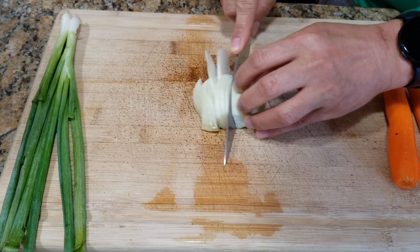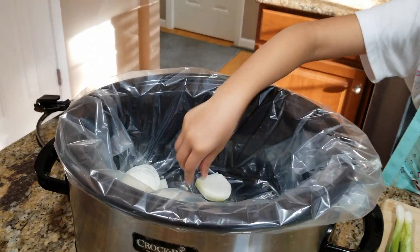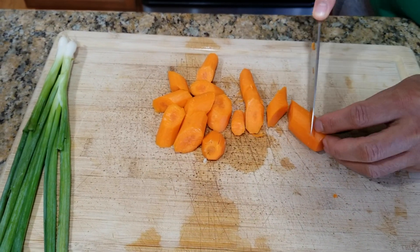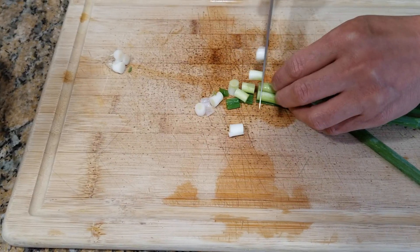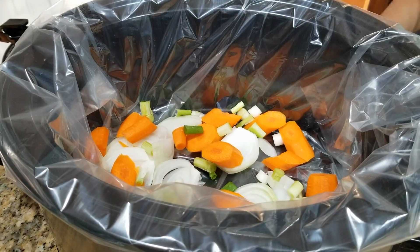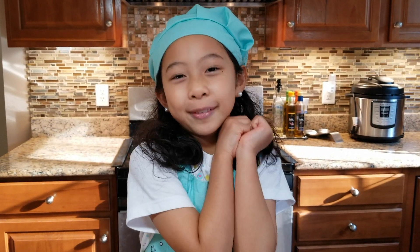First, we'll cut our onions, then put them into the Crockpot. Now let's cut our carrots into big chunks, then put them into our Crockpot again. Now we'll cut our onion mix. We're going to put half of the onion mix into the Crockpot, and the rest will be for garnishing. Then we're going to put in our marinated beef!